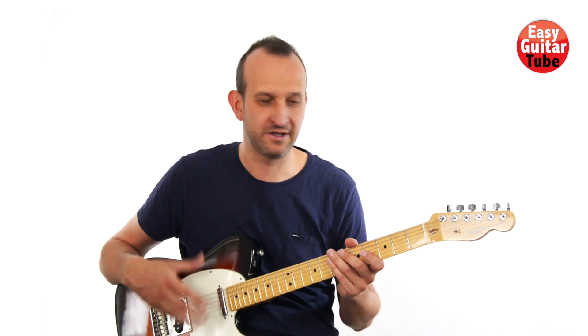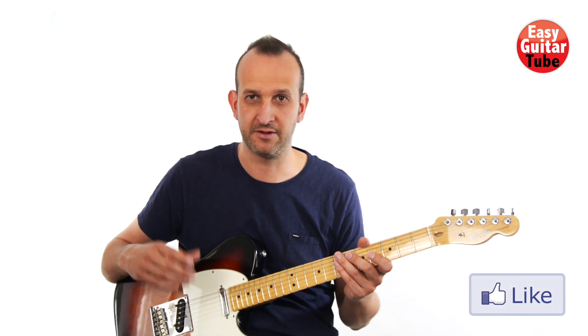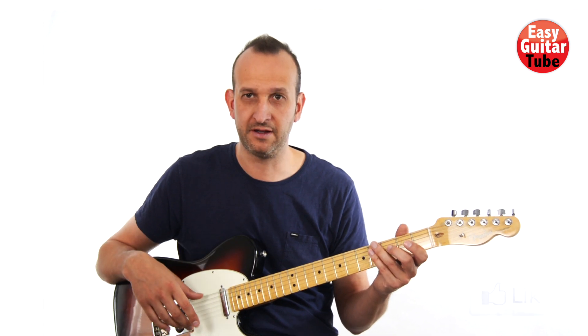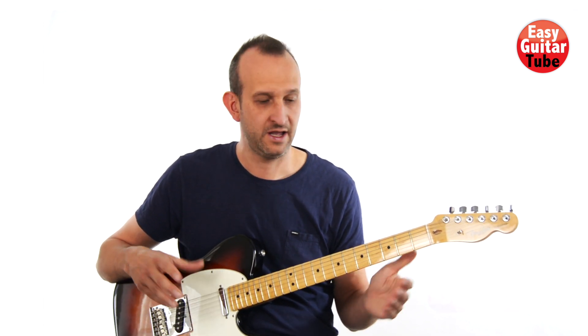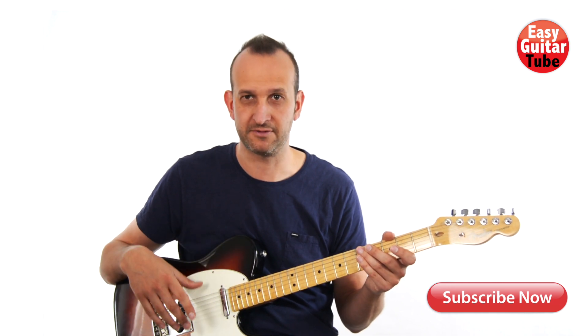Hi and welcome to a new guitar lesson. In this video I'm going to show you how to play the song On the Train Ride Home by The Paper Kites. It's a really good song if you're beginning with finger picking because it's really easy to play, and we're going to learn only three measures that just keep repeating.